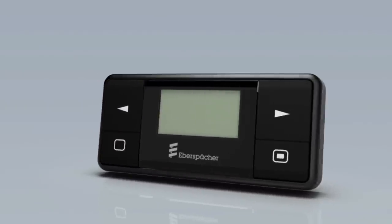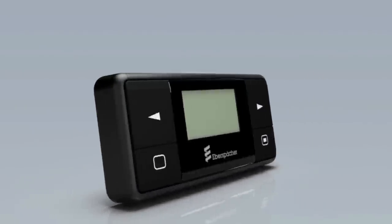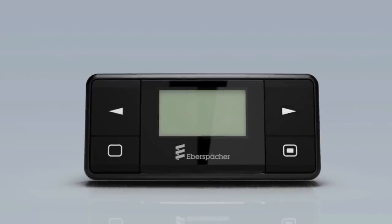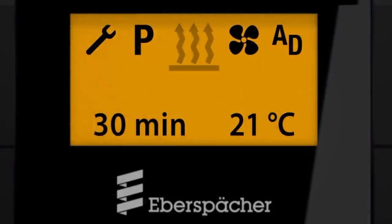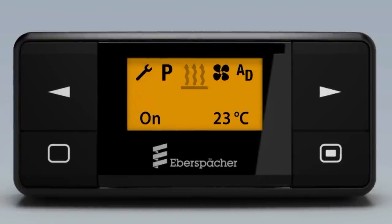You can also switch on the heater using the long press function. In addition, you can change the running time and/or target value while the heater is in operation. To end the heating mode, long press Off or Escape if the display is off without settings, or short press in the heating menu if the display is on, or long press with settings — the heater turns off.